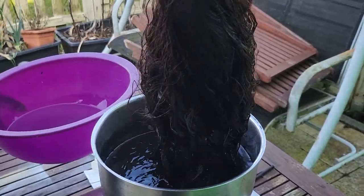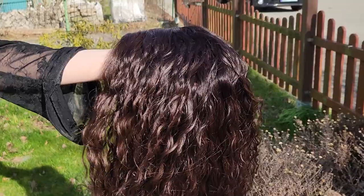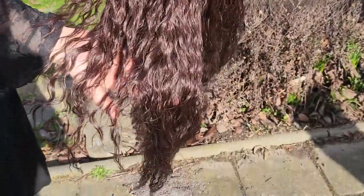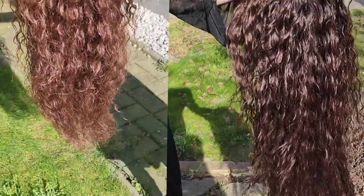After a couple of minutes in the pot, I was satisfied with the result and cleansed the wig with clean water and let it air dry in the sun. Remember, the color really smells horrible, so I suggest washing it afterwards with a suitable shampoo to get rid of the smell. Here you can see a before and after, and I think it looks much better now.